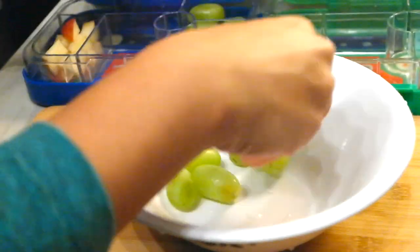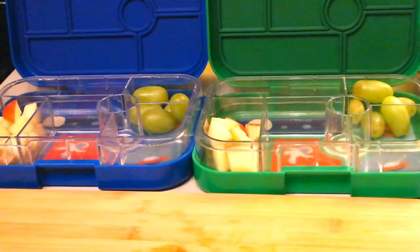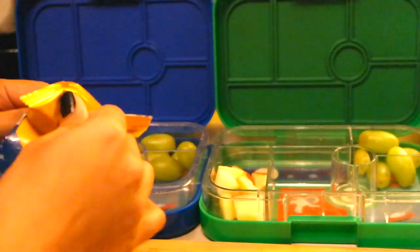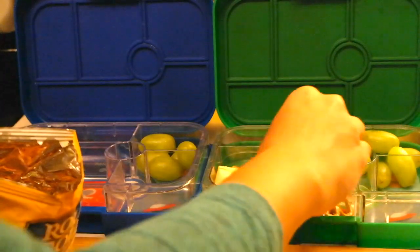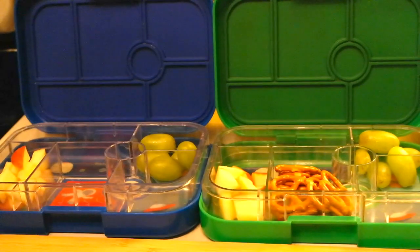I also gave some chips and pretzels and split two different kinds between the boys. Erod likes pretzels so I gave him the pretzels. Ishan I gave some Cheetos — the oven baked kind — even though I know a lot of people are gonna say those are not healthy.